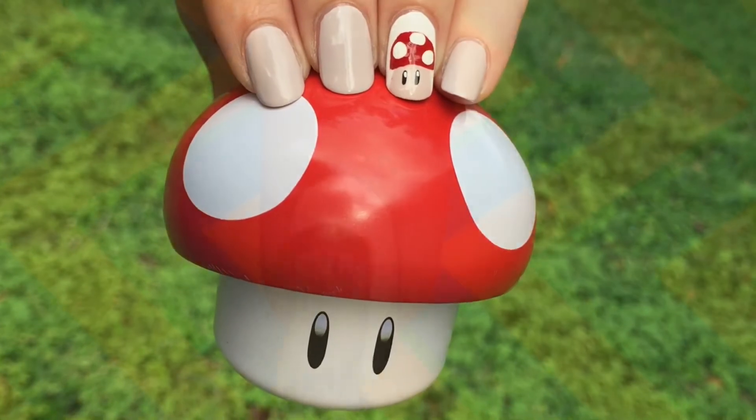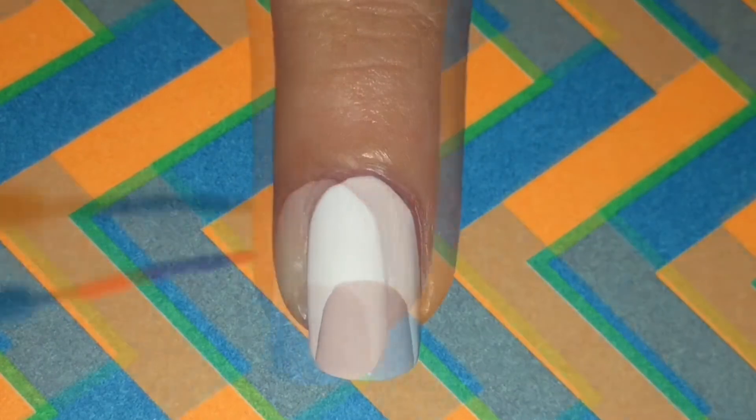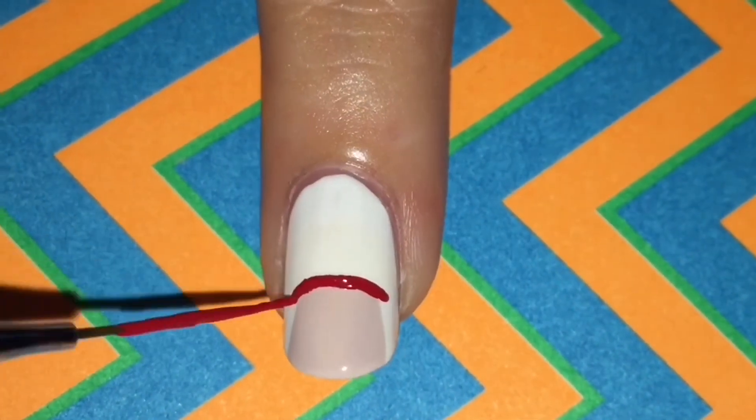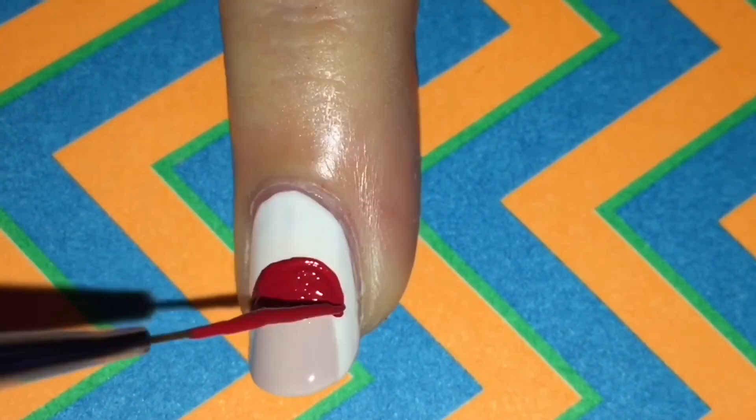First, I started with the white base, but you can use whatever base color you'd like. Then I'm taking this creamy nude shade, and straight from the nail polish brush, I am brushing it in the middle of my nail towards the tip.